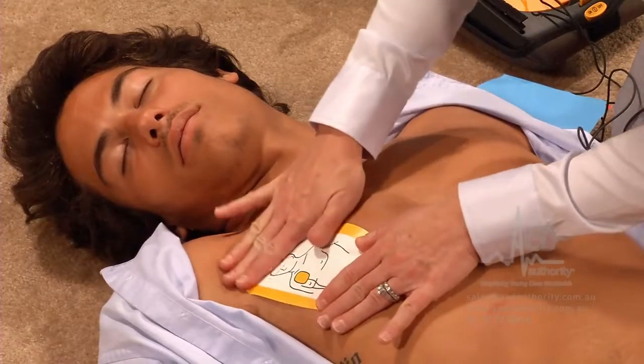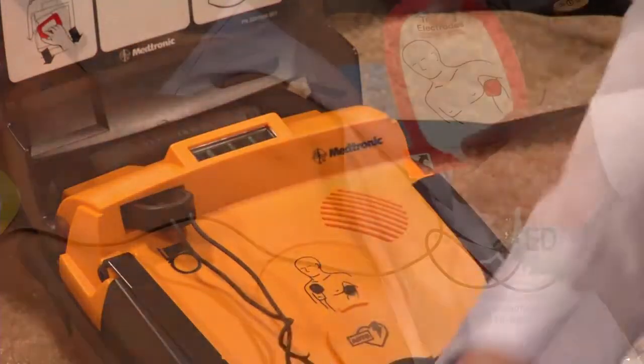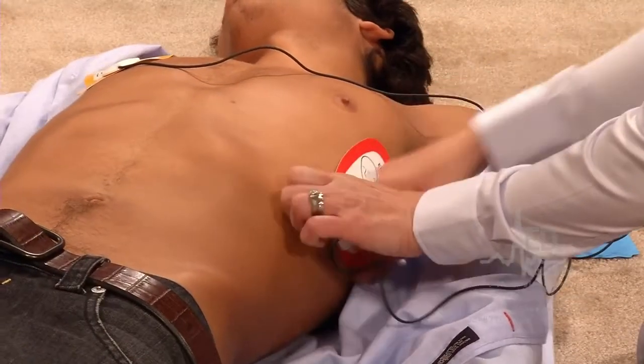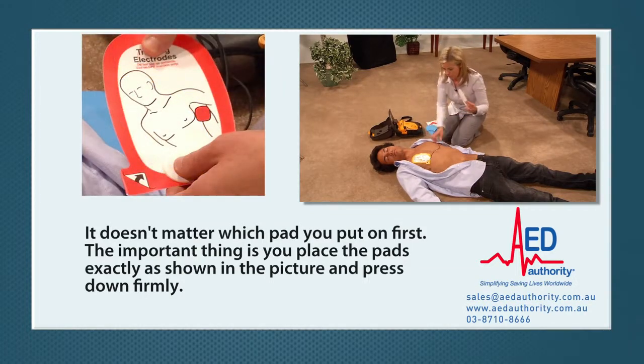Press the pad firmly. Peel the other pad off the blue plastic and apply it to bare skin, exactly as shown in the picture. Press that pad firmly as well. It doesn't matter which pad you put on first — the important thing is that you place the pads exactly as shown in the picture and press down firmly.